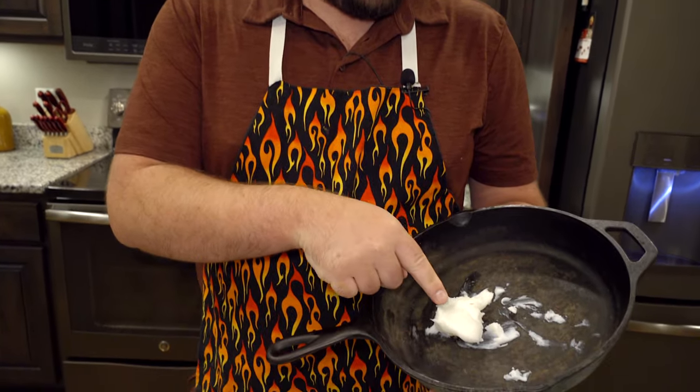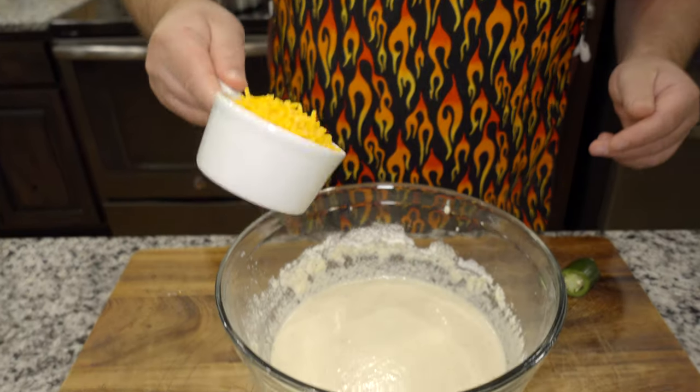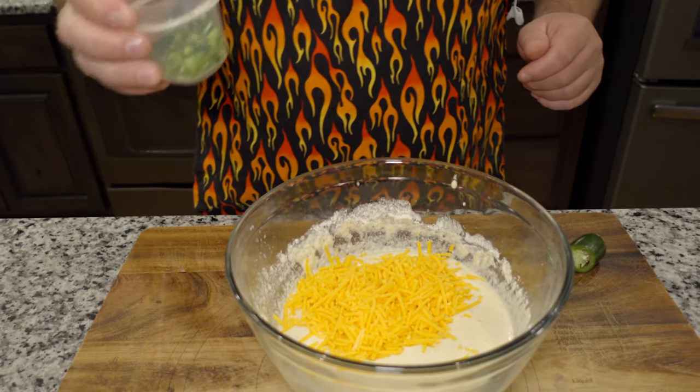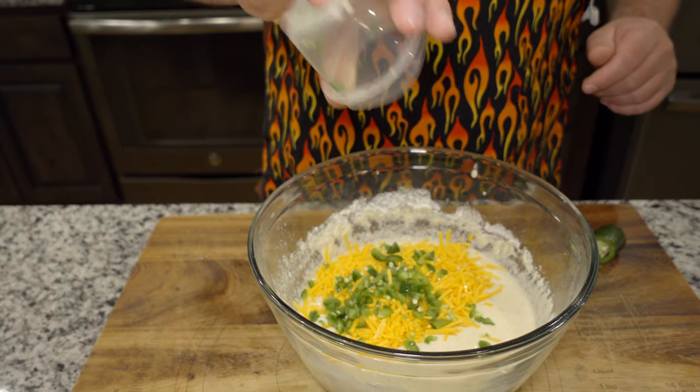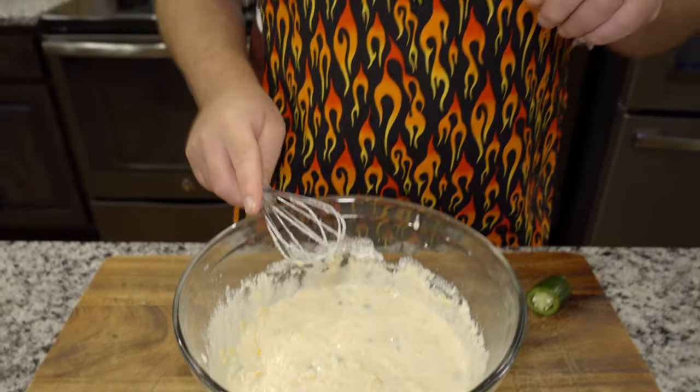We have our oven preheated at 450 degrees. We're going to take our wrought iron skillet, put a little bit of lard in it, and put it in the oven for five minutes to heat it up. That will create a nice crisp for the cornbread — rather than pouring the batter into a cold pan, we pour it into a nice heated pan. Now I have two secret ingredients: one cup of sharp shredded cheese and one fresh jalapeño. We're going to add both to our batter and mix it all up.